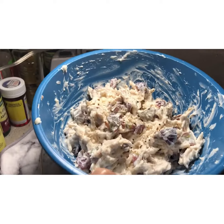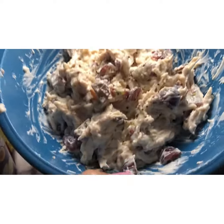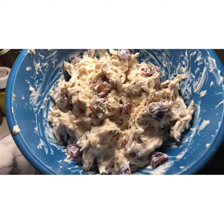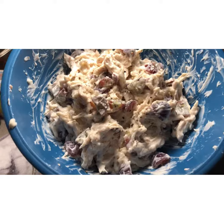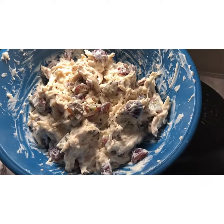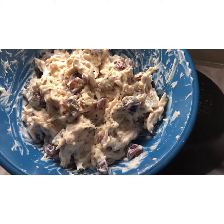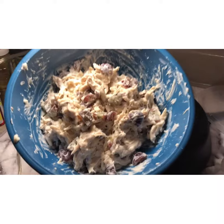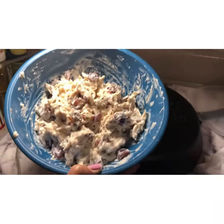There is the finished product of my chicken salad with seedless grapes and pecans. The only thing I'm missing is celery. Since we didn't have celery, we just did grapes and pecans with Miracle Whip, cream, salt, and pepper — and it's done.